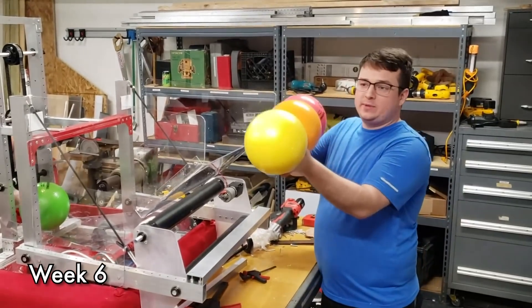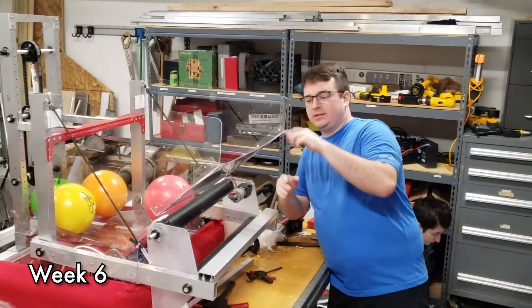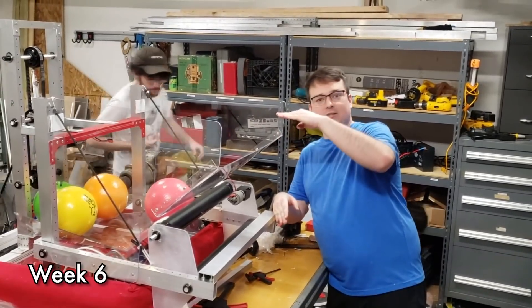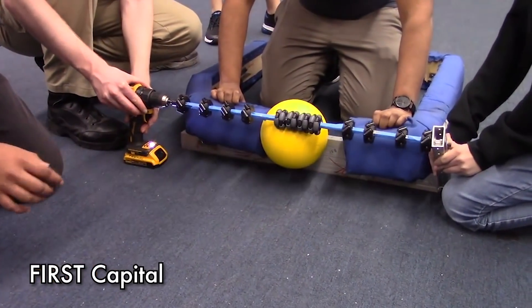They're also able to load onto their hopper with a human loading station as well as pick up from the floor itself. A lot of teams this year use mecanum wheels to help steer the ball from the outside perimeter of the robot towards the inside to help intake the power cells more effectively.